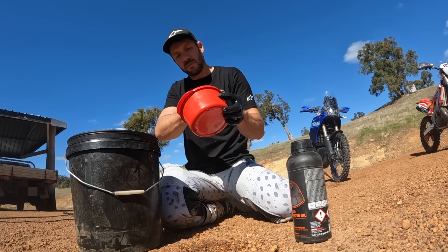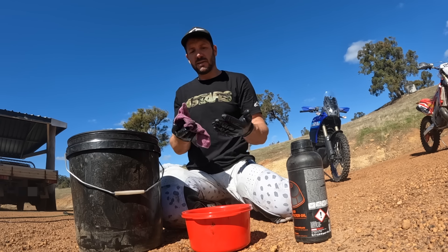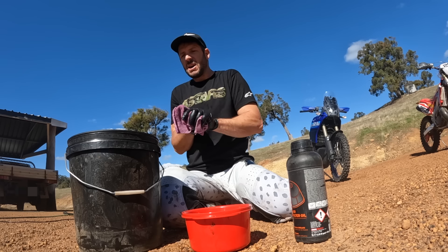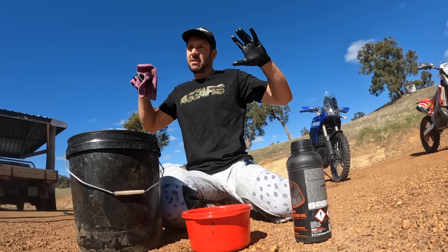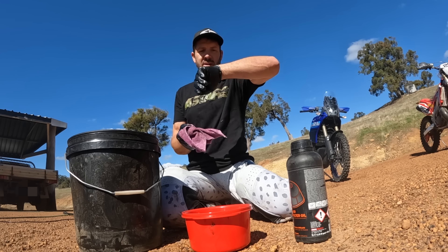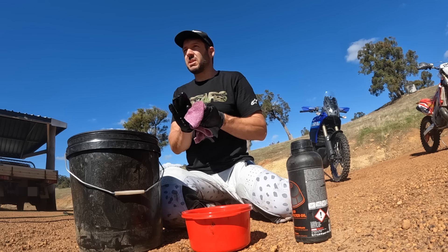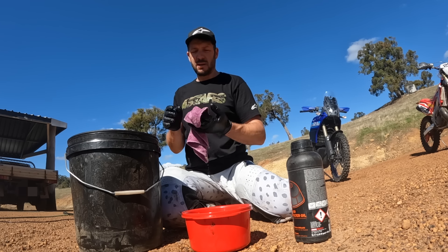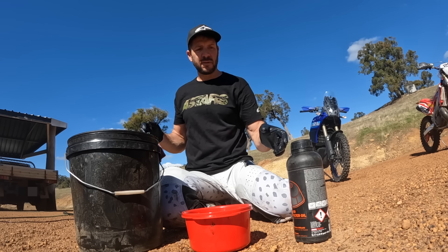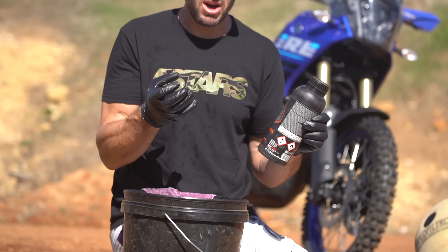Dedicated air filter oil is ultimately designed to be changed regularly. It's super tacky, it's thick, it's supposed to hang there and not move and just catch any particle that comes through. In a motocross scenario it's not in there for any longer than a weekend, sometimes just a race. Multiple races, multiple air filters — it's not in there long.